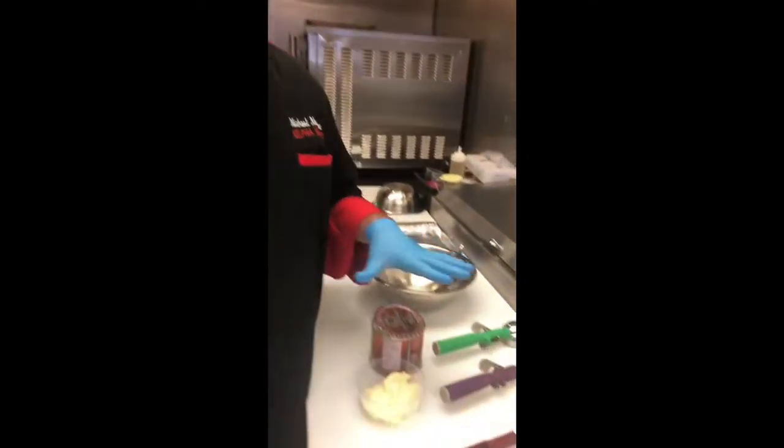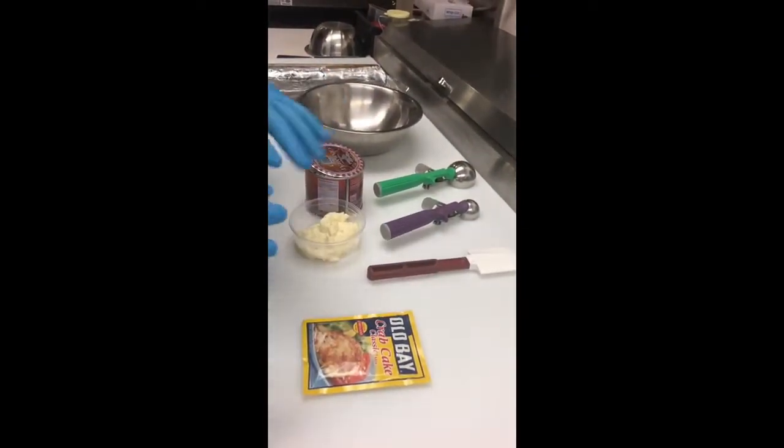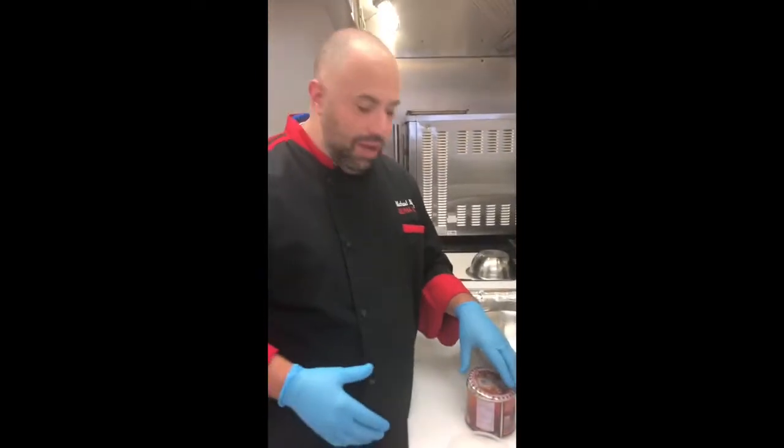Hi, so today we're going to go over crab cakes. We're not doing any kind of fancy recipe here, we're just doing something quick and easy just to show you another dinner option or maybe an appetizer option with the holidays coming up.